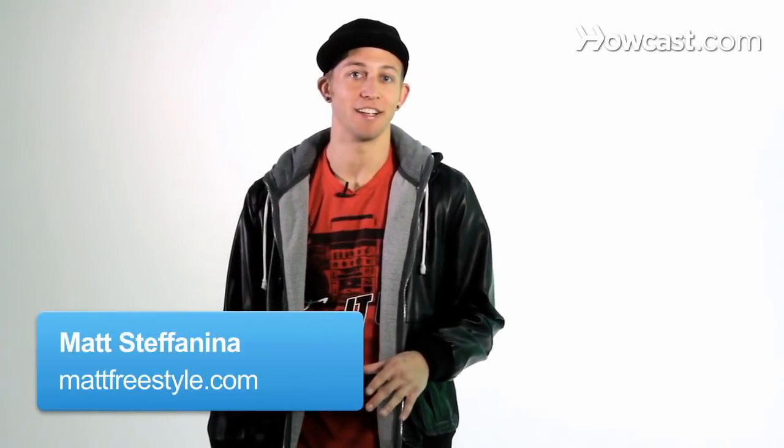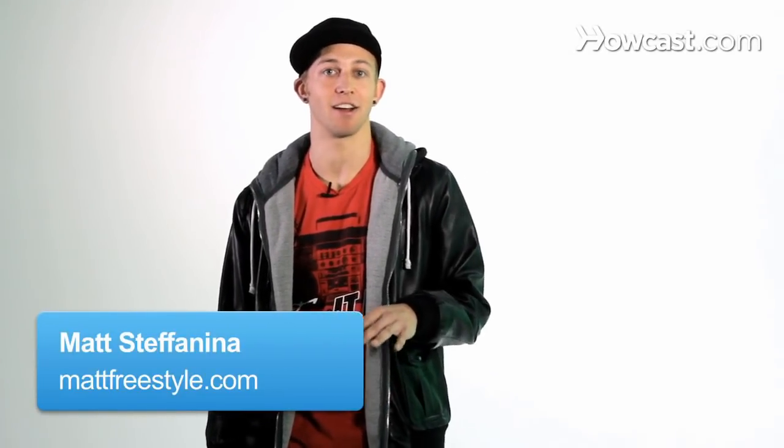What's up, my name is Matt Stefanina and today I'm going to teach you guys how to dance like Usher. Usher is known for his big movements and his smooth glides, so I'm going to teach you guys a combination that incorporates both of those that you can practice on your own.